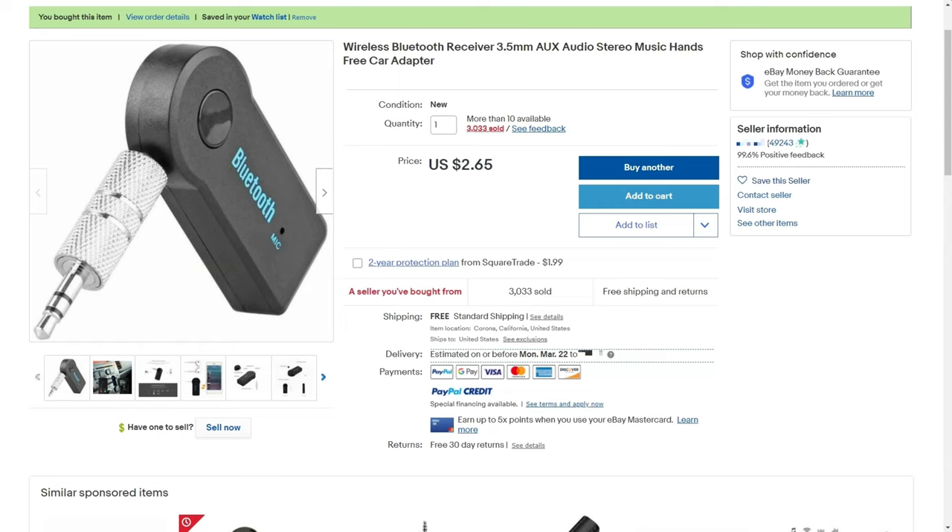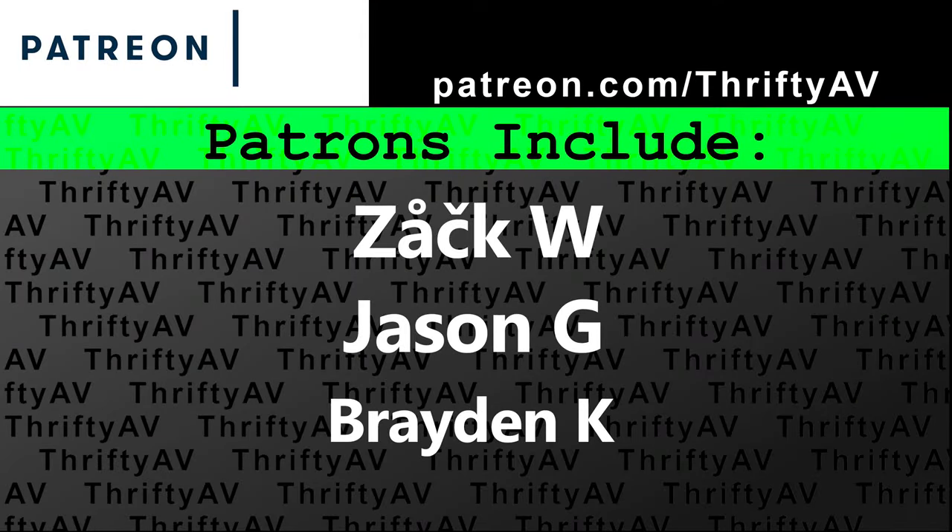I believe there was phase cancellation issues with it, and used as a telephone device it really didn't sound very good. So I cannot recommend this generic Bluetooth receiver. I wasted my money so you don't have to. If you enjoyed this video, smash that like button. Thank you to my patrons for supporting this channel. And remember — stay thrifty everyone!